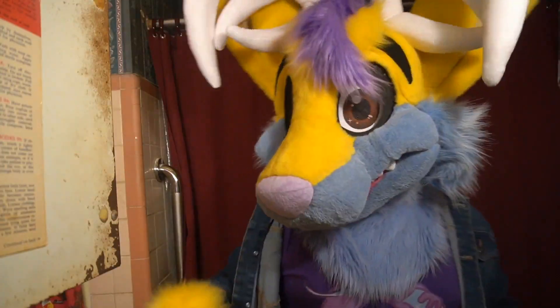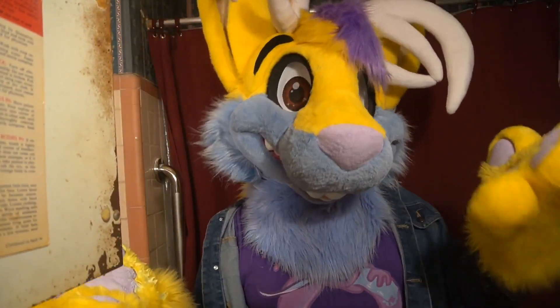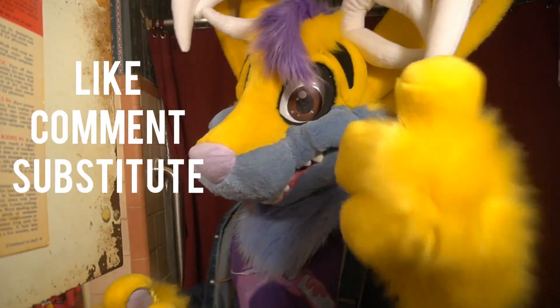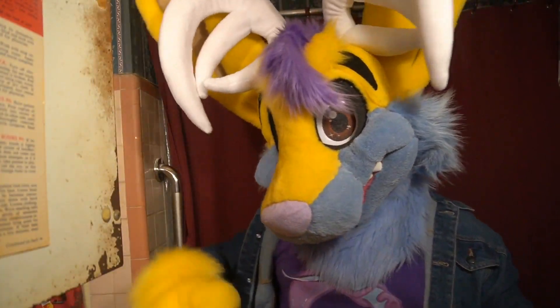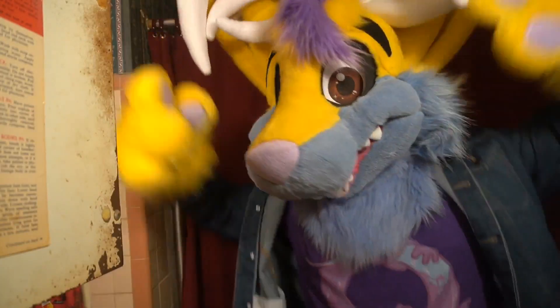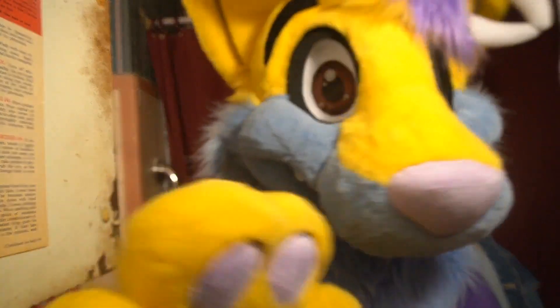Hope you guys enjoyed this video. I gotta go clean up. But if you want more, make sure to leave a like, leave a comment, subscribe, and join the Noseboot Squad. And thanks again to my new video editor, who will be editing all of my videos from now on. Have a Noseboot. Bye.